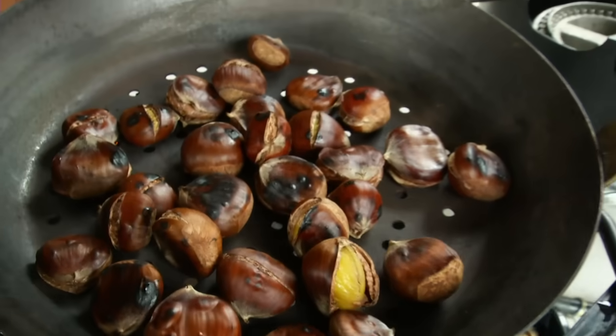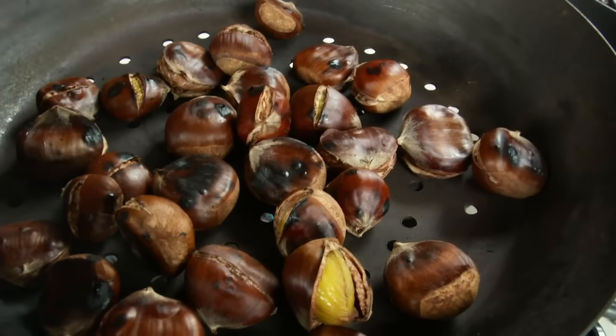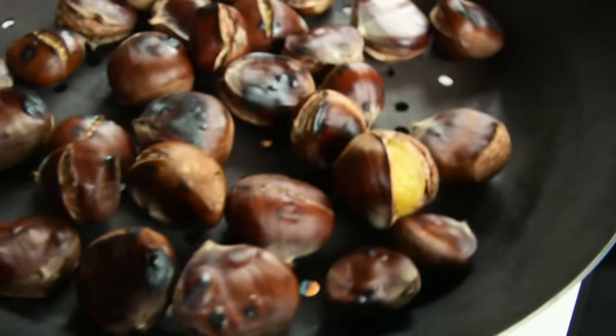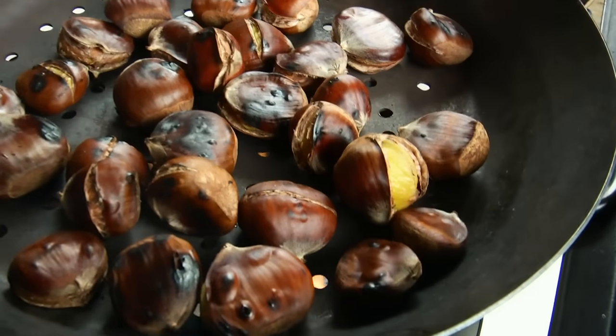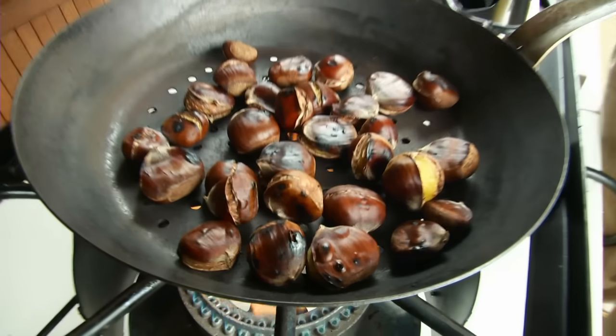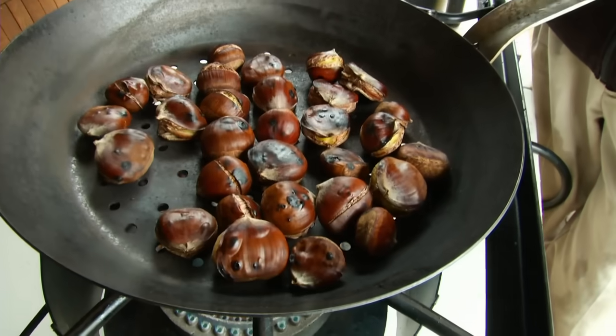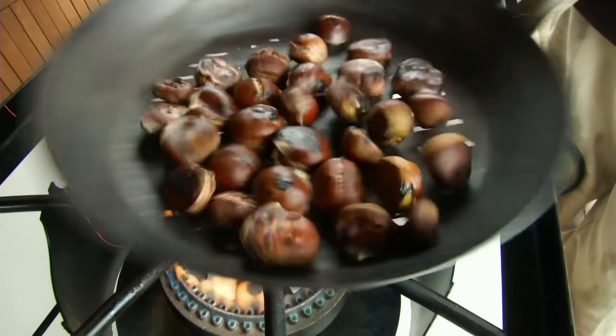Why is it important to cut them? They'll explode if you don't cut the nuts. The shell is pretty much airtight and there's moisture inside there, so they will pop and literally explode if you don't cut them.